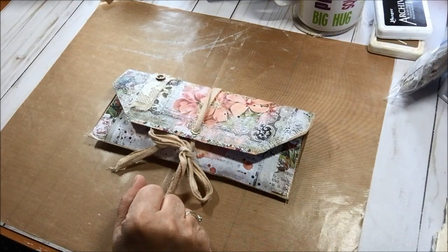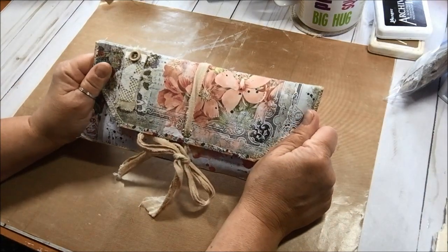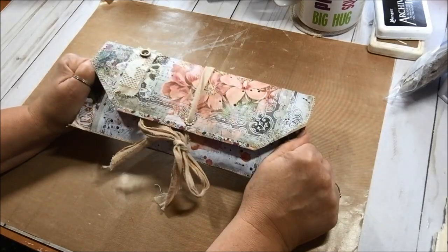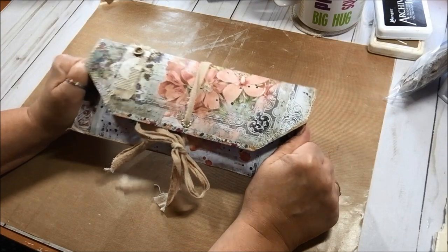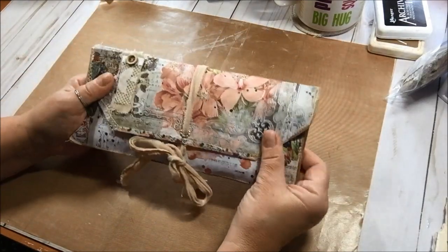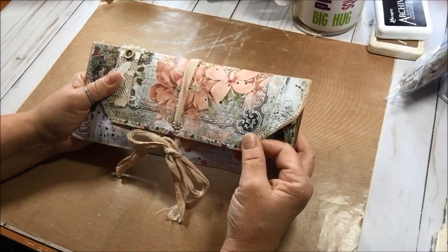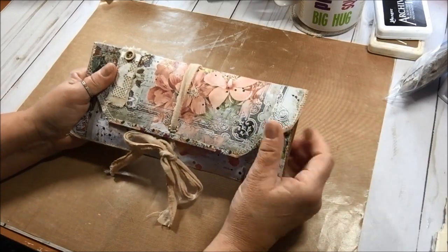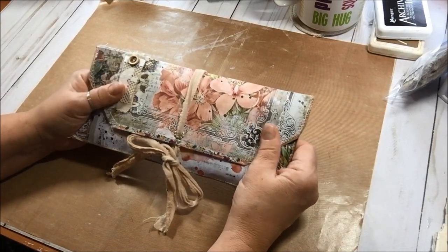Good morning everybody, it's Martha. I am here today because we are going to make something similar to this envelope — not envelope, it looks like an envelope, but it's a paper bag clutch and it has a couple of small journals inside. I showed this on a video the other day when I was doing the ephemera for the little journals, and a few of you asked me to go ahead and show you how I did it.